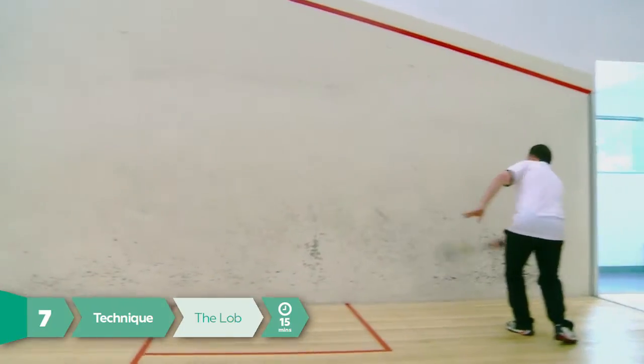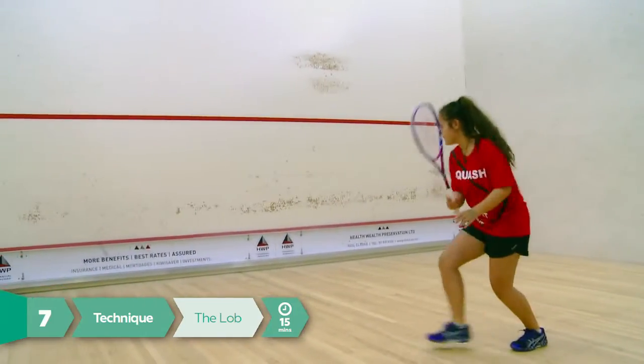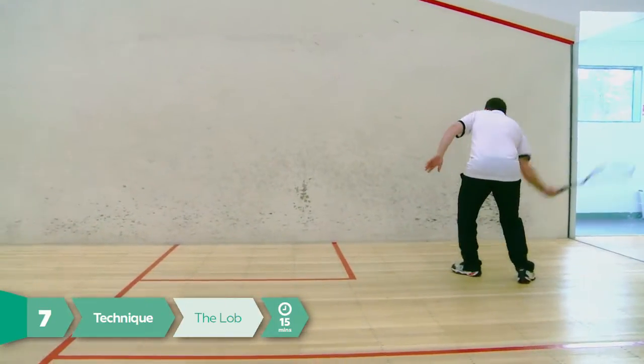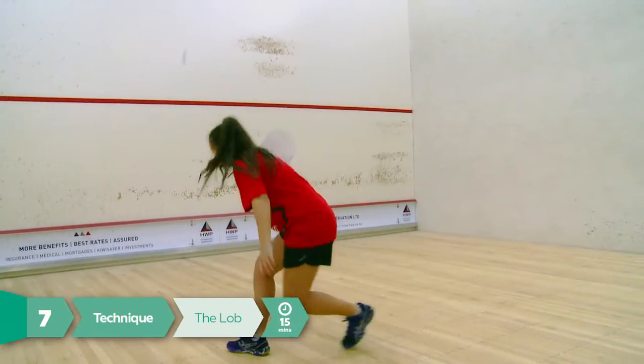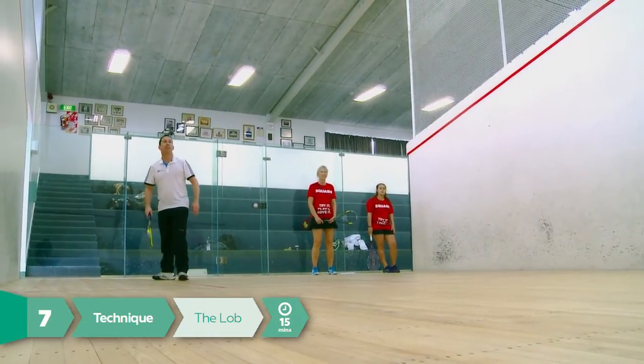When all players from both teams have had a turn, the coach will stand back in the service area and hit the ball. The players will also start in line with the coach and move forward to play the lob shot. Both teams will take a turn at hitting and blocking. When done, repeat on the backhand side.